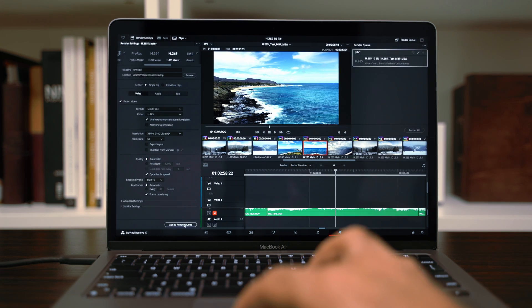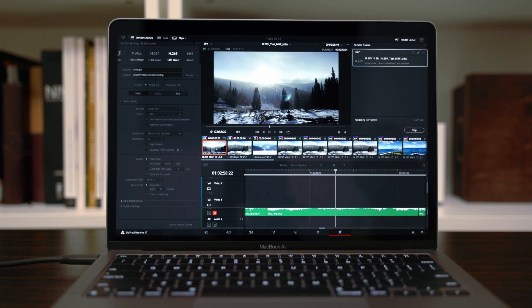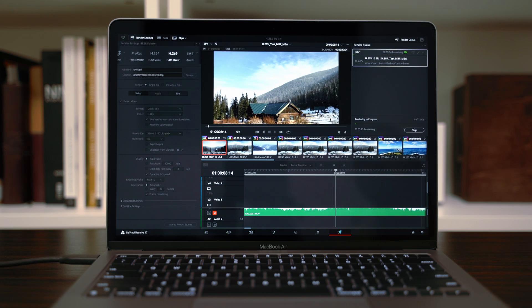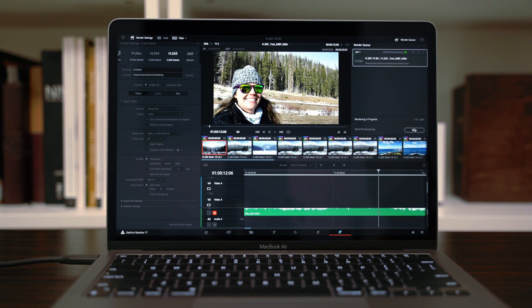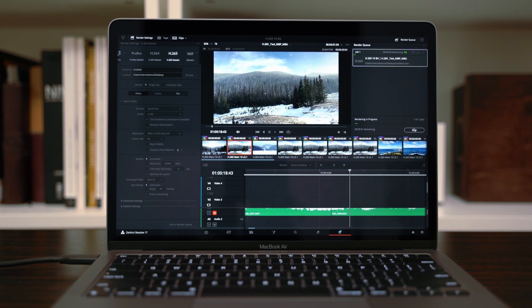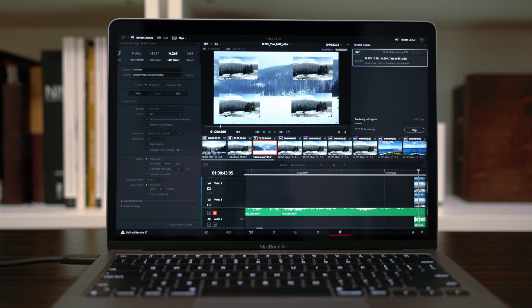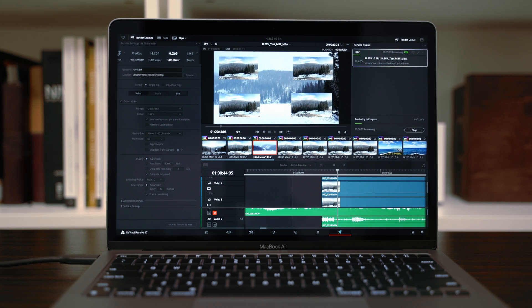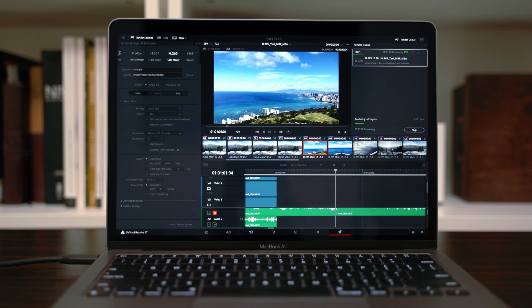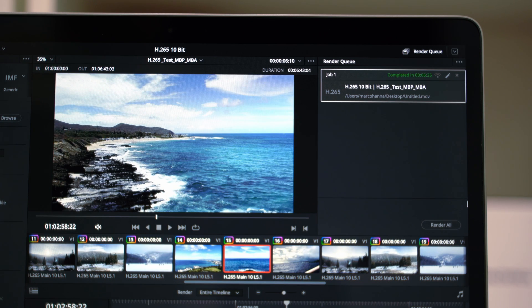Moving on to rendering: on this 6 minute 43 second 4K60 H.265 10-bit timeline, the M1 chip delivers roughly 75 to 80 frames per second, which is faster than real time for a 60 FPS clip — and if rendering a 30 FPS timeline, you'd see more than double real-time exports. When the render hits the 5-stream section of 4K, it drops to around 10 to 12 FPS, as expected given the data load. Once through that section, it jumps back up and finishes the full export in 6 minutes and 25 seconds.